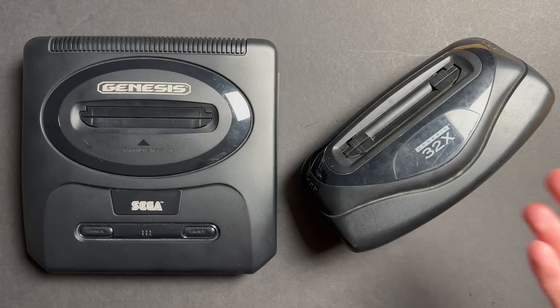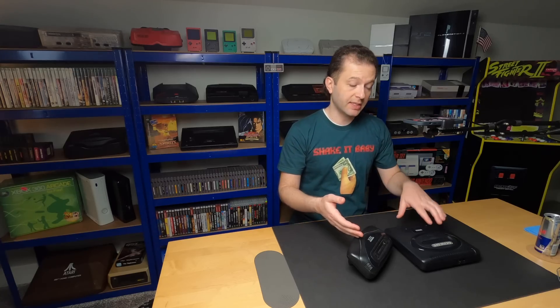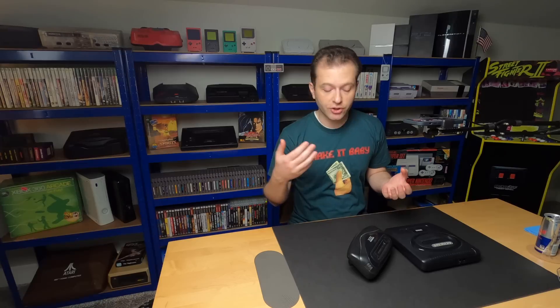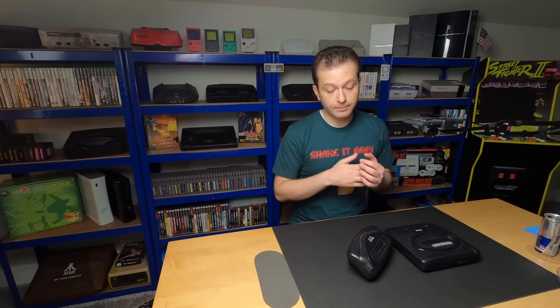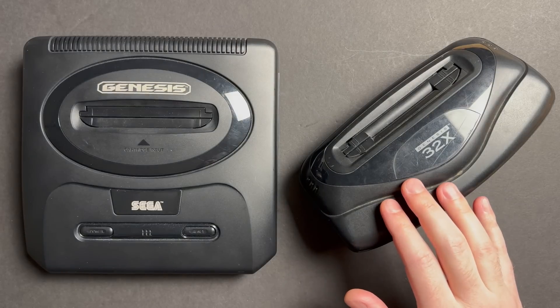Today we're working on a faulty Sega 32X. Most of you will be familiar with it, but in case you're not, it's essentially an accessory that expands the capabilities of your Model 1 or Model 2 Genesis to 32-bit. It was a pretty powerful add-on, but not a lot of good games were made for it. It didn't sell very well, and the launch of the Sega Saturn right around the corner pretty much sealed its fate.